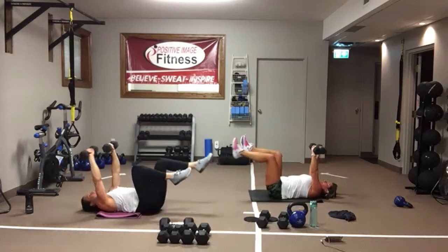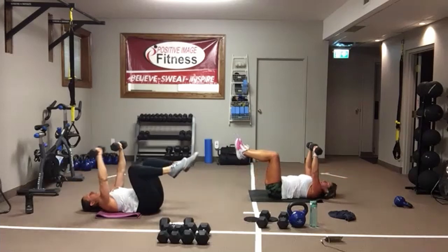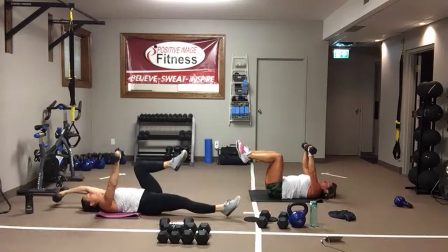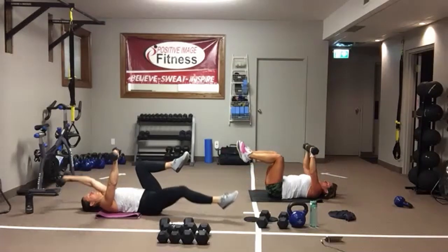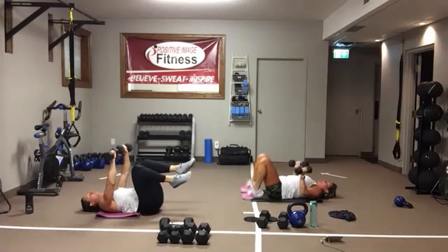Don't overthink it. Pull the belly button into the spine — opposite arm, opposite leg, all the way back. If the weight is too much, drop the weight and just go bodyweight. And we're resting — one down, two to go.